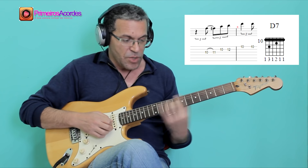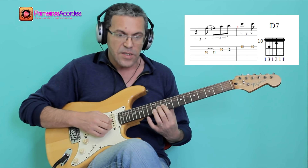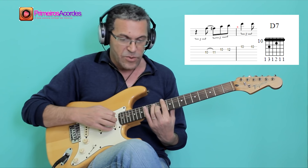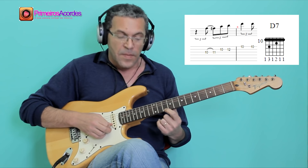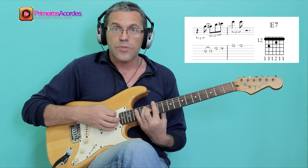If this is A7, when I move to the 10th position, I do the same thing and transpose the same solo phrase for D7. And the same thing at the 12th position for E7.